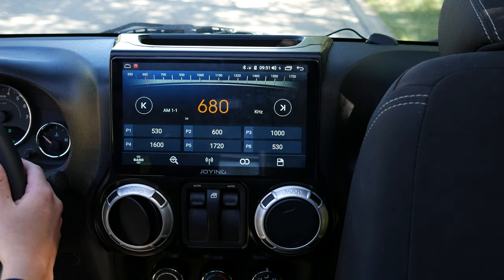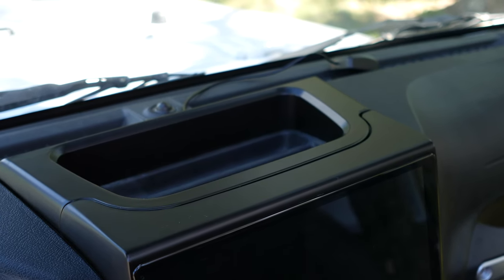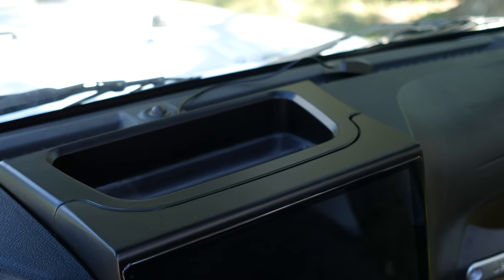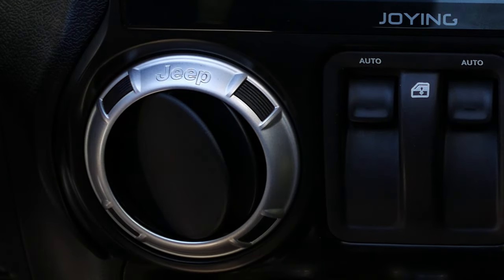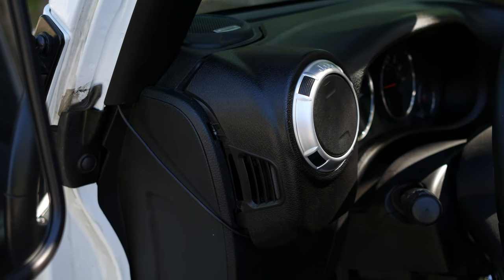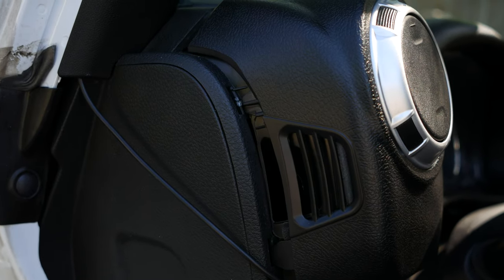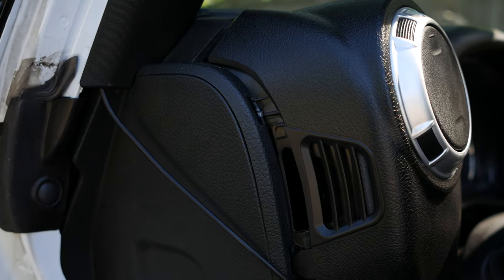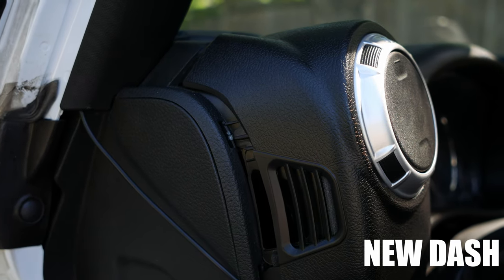Before we move on to the Android portion of the unit, I want to talk about the fit of the new dash pieces. There's a gap of about two millimeters around one area, which I can live with. But two areas are really bad: to the left of the screen near the vent, the gap is as big as three-eighths of an inch. And to the very left of the car, there's a massive inch-wide gap — the dash seems to have been manufactured too short, and even the two clips are the wrong sizes.